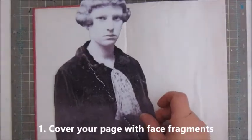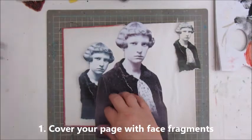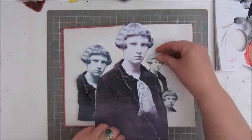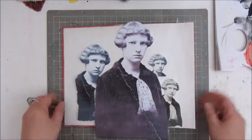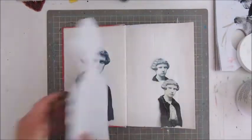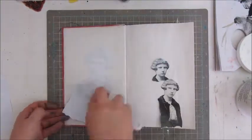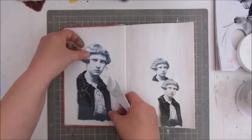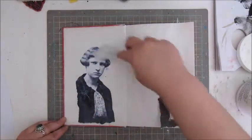I taped the middle with masking tape and then started building up my page, starting with step one, which is cover your page with face fragments. I had this idea of using a few photos of my grandmother — the big one would be the focal image and the smaller ones would be kind of faded into the background. So here I am gluing it all down with a golden gel medium.